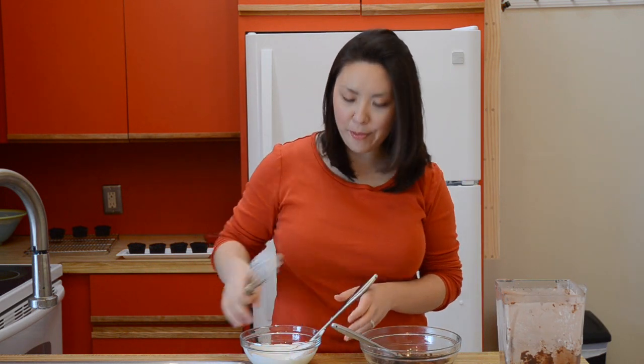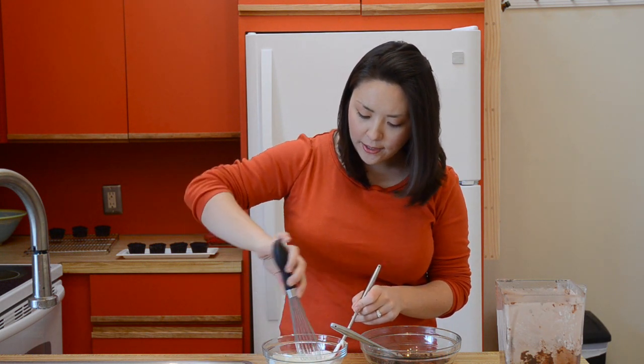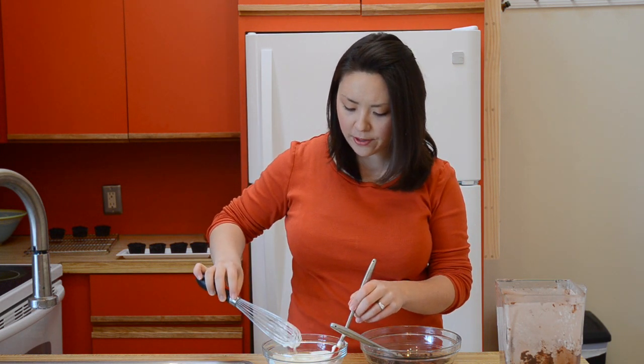So what I have here is some whipped cream. I took a quarter cup of heavy cream and I just whisked it by hand to soft peaks. The way to test for soft peaks is you just stick your whisk down into the bottom, lift it up, and it should kind of fall over a little bit one way or the other.